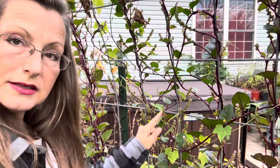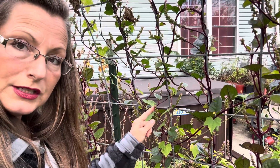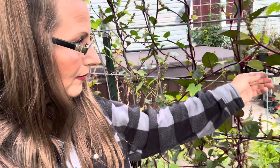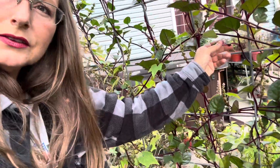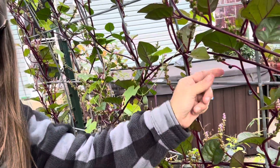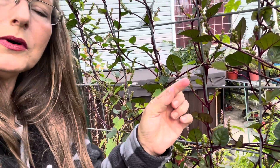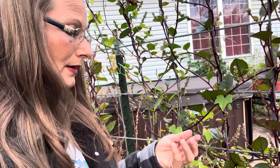So each one of these turns into a berry. Oh wait, I have a berry right here — can you see that? So that's the berry, and I just discovered — you can see my finger is a little bit purple — that it makes a very good dye because it dyed my fingers.